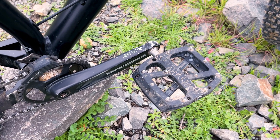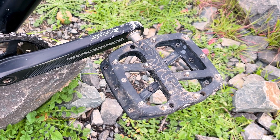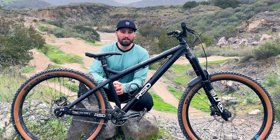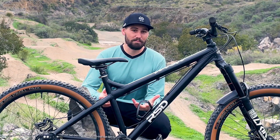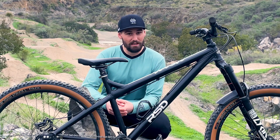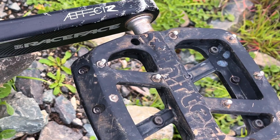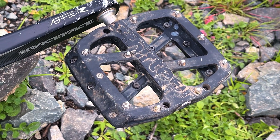I've also got Race Face Affect R cranks — these have been super bombproof. I've actually snapped a pair of cranks before, so I always try to get stronger ones, and these have not let me down. Attached to those cranks are some e13 basic pedals. I bought them from a local shop because they were the cheapest plastic pedal in stock — I was broke at the time — but they are super grippy with a nice big platform, and I've been really impressed with how well they've worked.